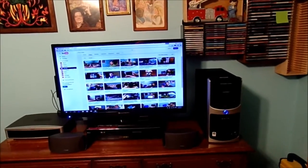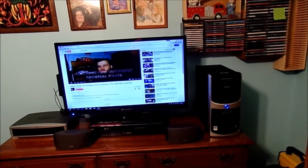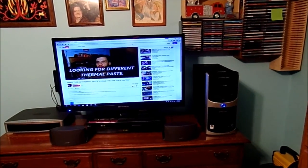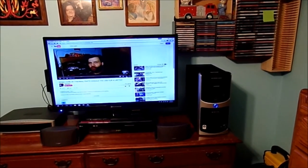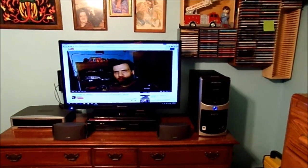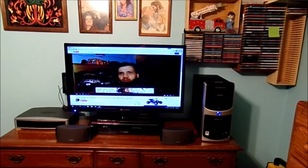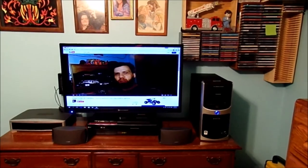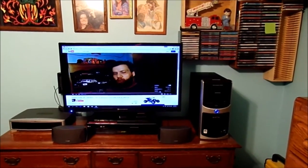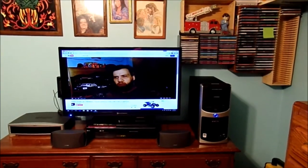It doesn't matter what video I go to — I can go to one of my videos or anybody else's videos. It seems a little choppy. It literally would be choppy every time I play any type of HD content on this computer. It would normally be pixelated. The way to fix it — I'm going to try to change the format and show you what the problem really is. Let me put it at 720p and see if that does anything.